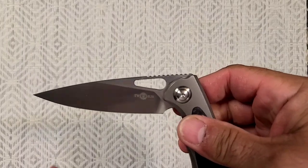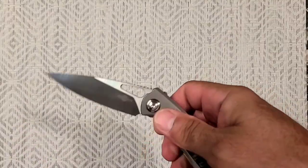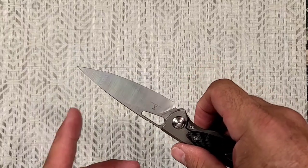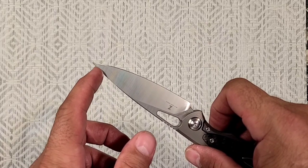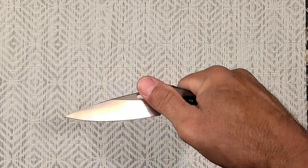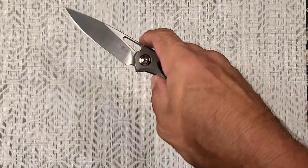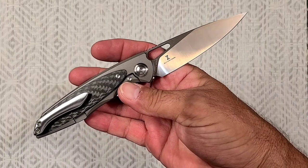Could you say that the blade is a bit on the pointy side? You could, but I don't know — that just seems like it makes it kind of more useful. The downside is if you drop it on that tip, it's going to pretty much destroy it down to probably here, so you've got to be a little careful with it. I can really front flip this one fairly well, and I suck at front flipping. The fact that I can do it means it's really, really friendly to use.